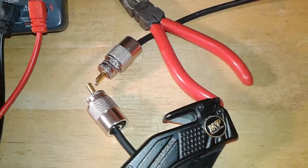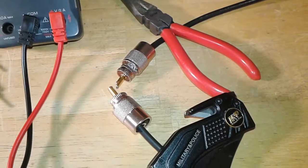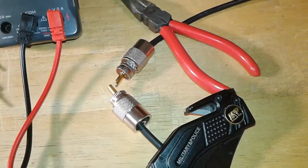Anyway, that's how you test coax, and I hope that helps somebody. Thank you. Bye.